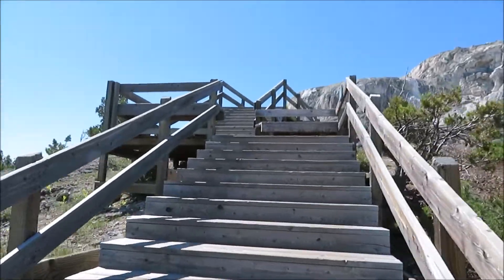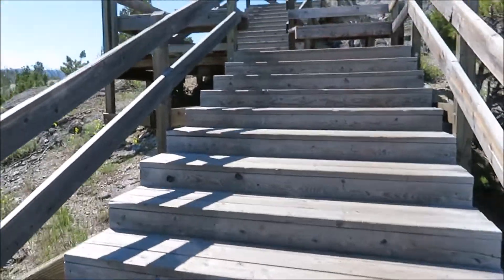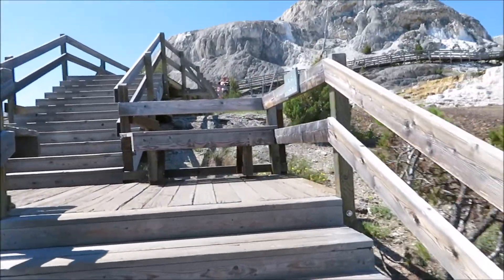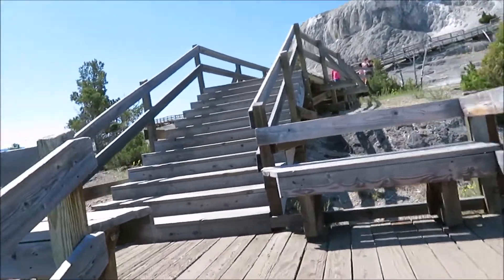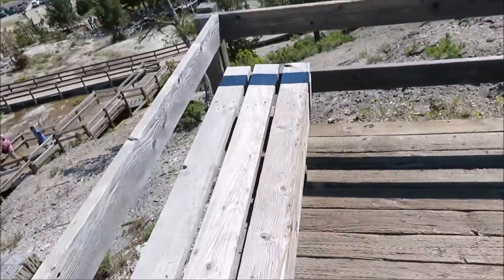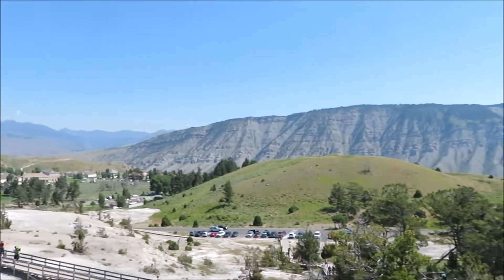A lot of stairs if you're elderly or out of shape. You might want to come here early morning and take your time. They do have little benches and the view gets better as you go up.